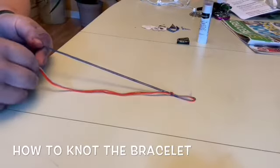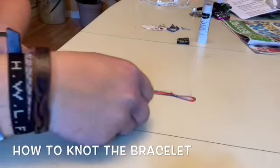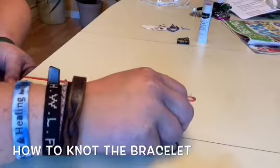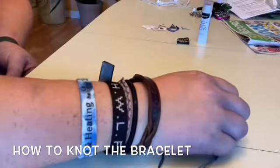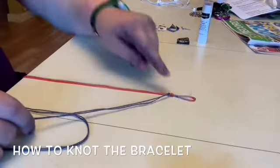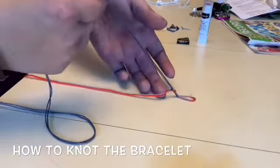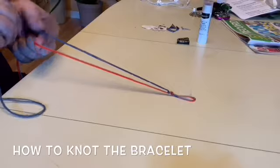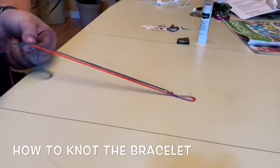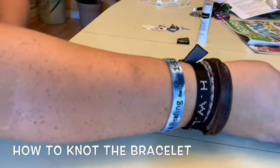Then I'm going to pull it through, pull my orange strings tight, and then slide my little four knot all the way up to the top — just like that. As you can see I've made a little bit of a knot, and I'm going to do that a few times.